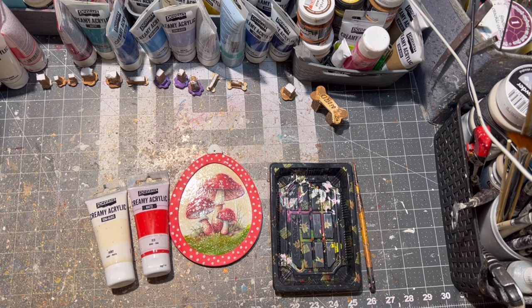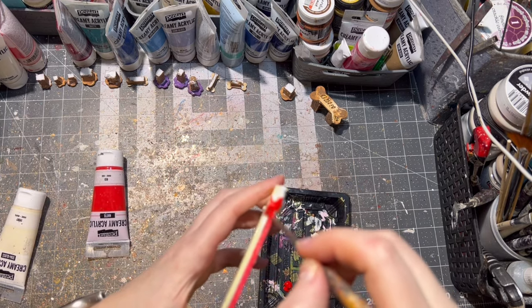After the clay was dry, I painted it with acrylic paint.